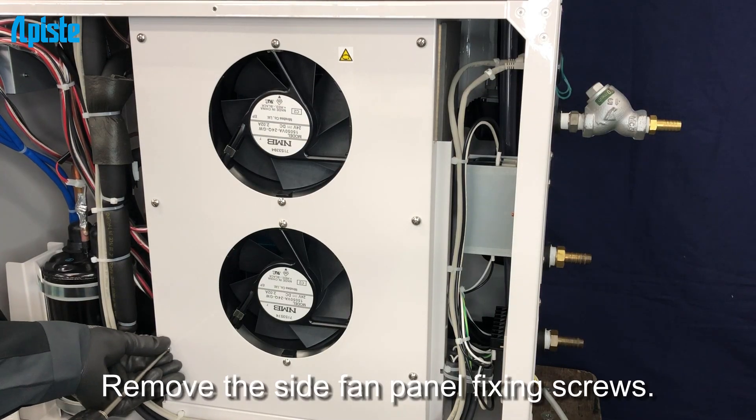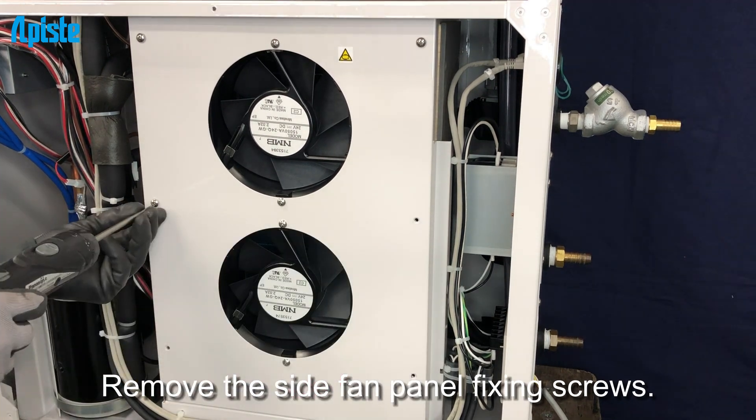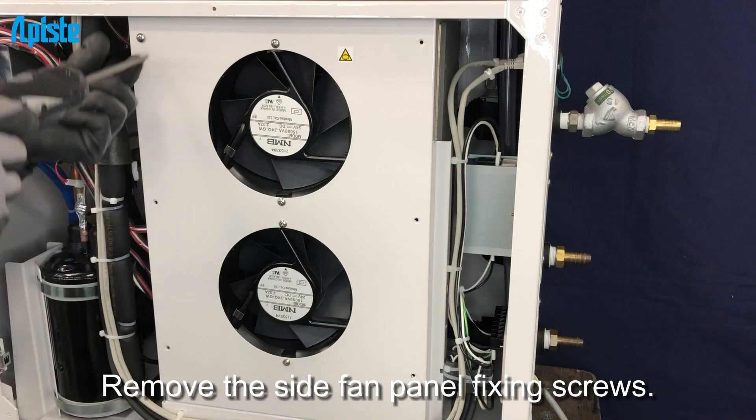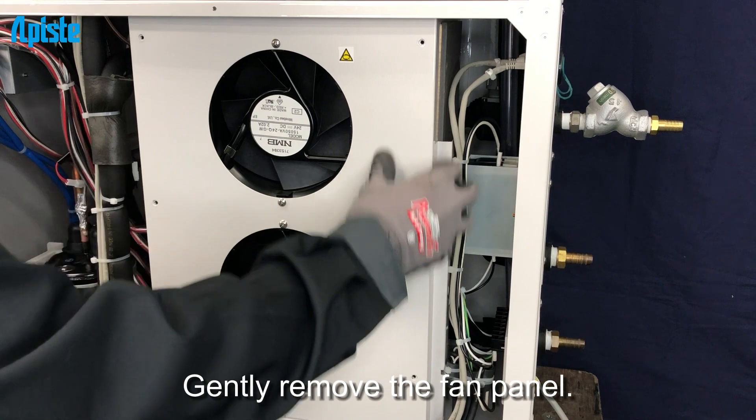Remove the side fan panel fixing screws, then gently remove the fan panel.